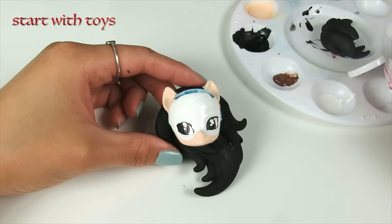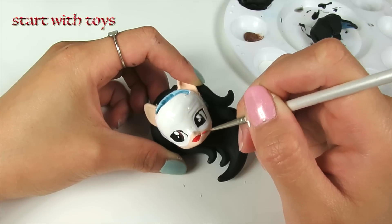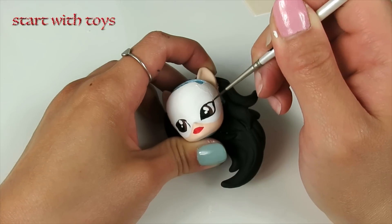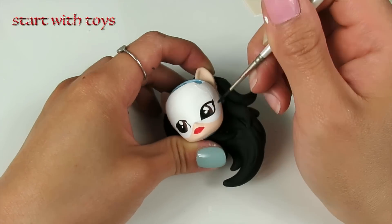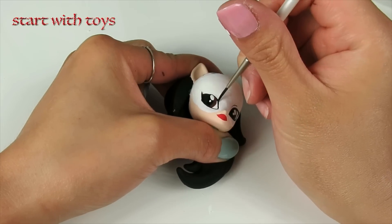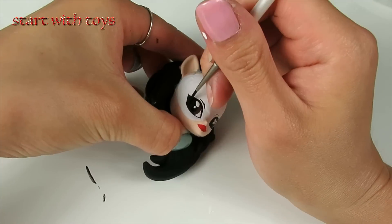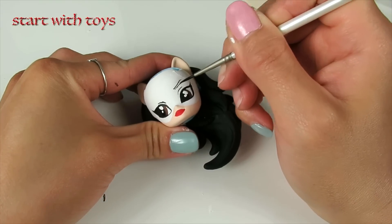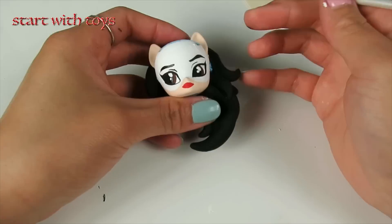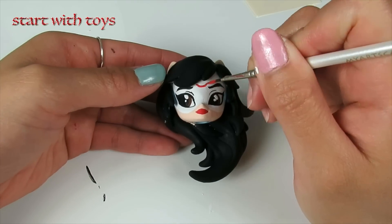While I wait for the white paint to dry completely, I'm going to paint her lips in red, and once the white paint has dried completely, I will then paint on the dot on the center of the forehead.